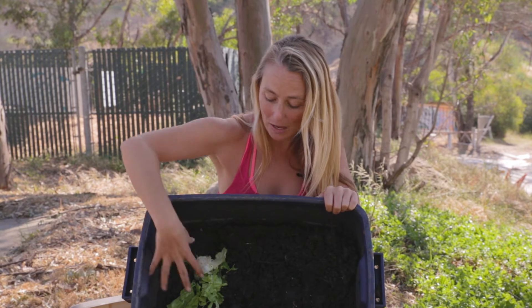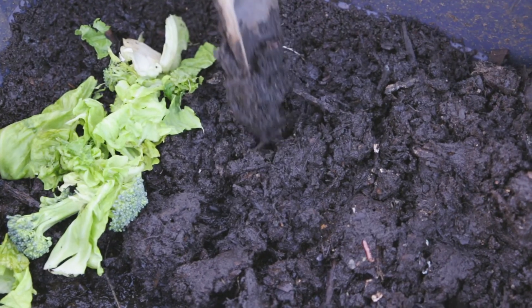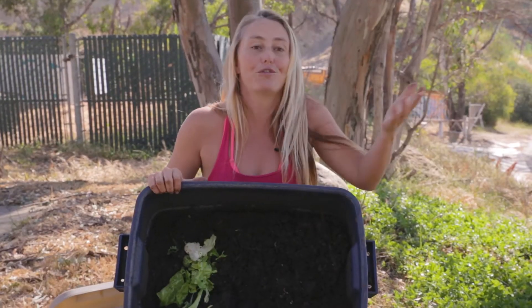This is going to take about four months before you'll have usable compost. After four to five months, when you want to start harvesting, you can continue composting by putting all your scraps on one side. The worms migrate over to eat it, and then you can use this as fertilizer for your food gardens, your potted plants, your flower gardens — it's very, very nutrient-rich compost.